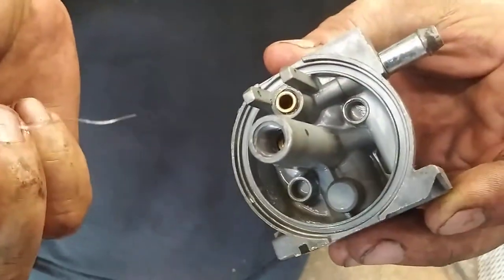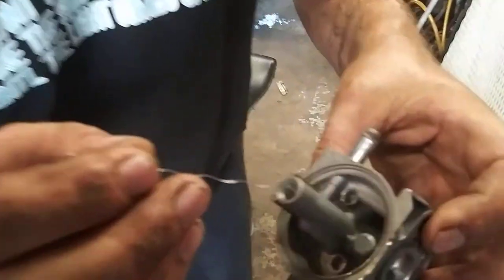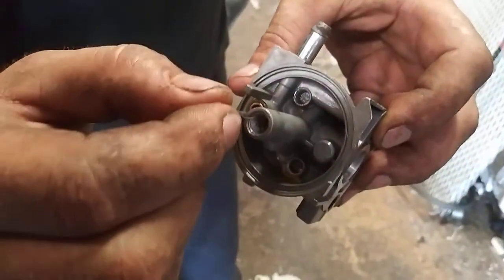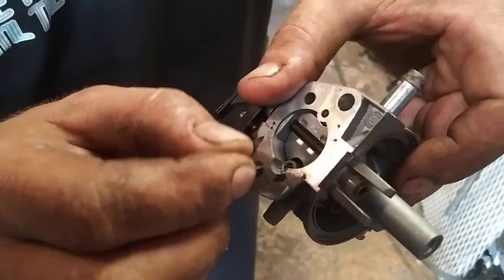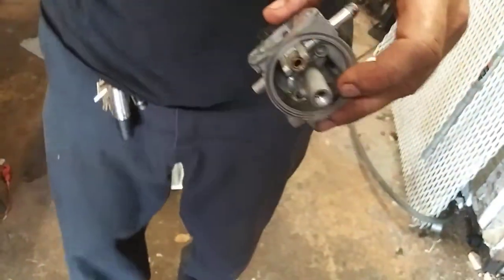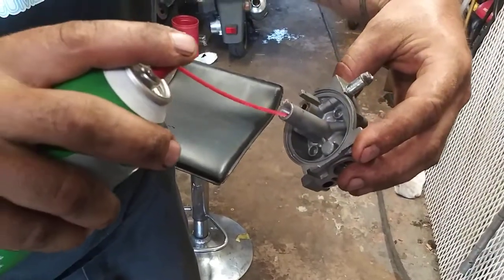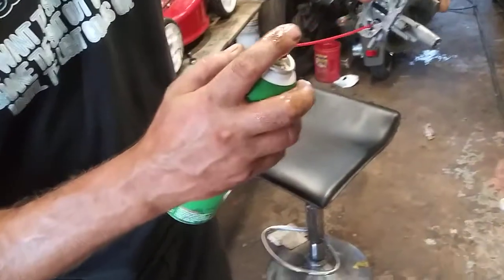We've got the little wire out of the wire wheel — grab it with a pair of pliers and yank it right out. Don't drop it, don't lose it. Poke it into the jet to clear it out, and poke it into this hole as far as you can. This carburetor wasn't horribly dirty, but the jet was a little clogged — I felt a little resistance. So blow out this jet and then blow out this hole.